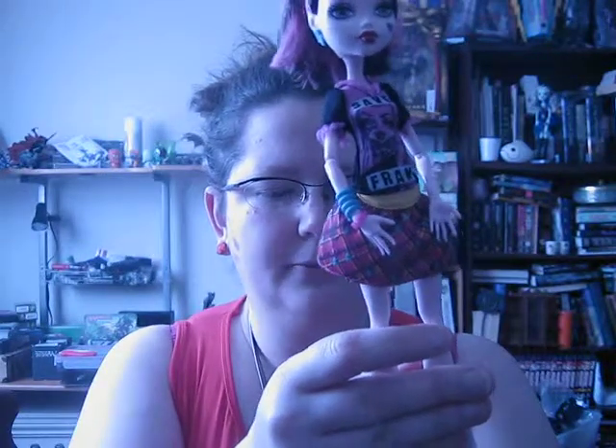Her blue bracelet there is a Frankie Sweet Sixteen bracelet, and I think her little pink one is a Frankie reprint again — I just can't think of which one. And her earrings — I know for a fact that these are the Dawn of the Dance Frankie earrings, because I traded them to her at one point since I had doubles. And this bow isn't a reprint, because I've never seen it on any of the other dolls, and it's frickin' adorable! So, there is Draculaura. I need to get some elastic bands to keep her shoes on.